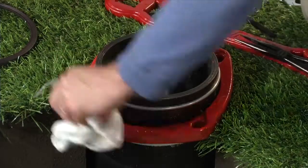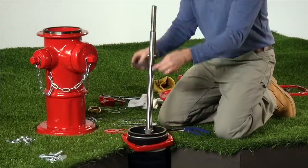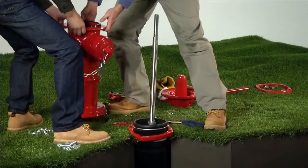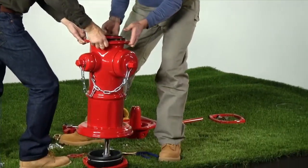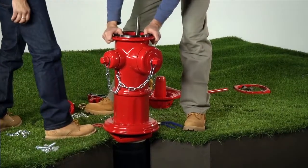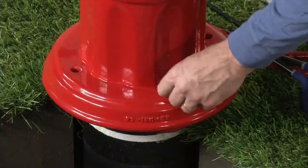Clean the hydrant's nozzle section and lower barrel flange faces and install a new barrel gasket. Lift the hydrant nozzle section assembly over the upper stem rod and carefully place the assembly on the lower barrel and barrel gasket. Check for correct alignment of the barrel gasket and reinstall the nozzle section mounting hardware finger tight.